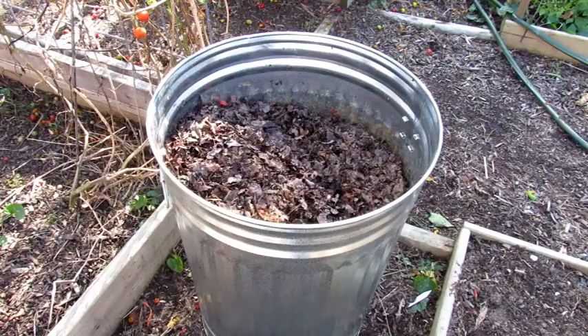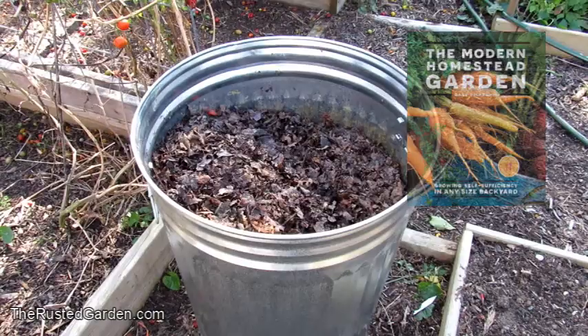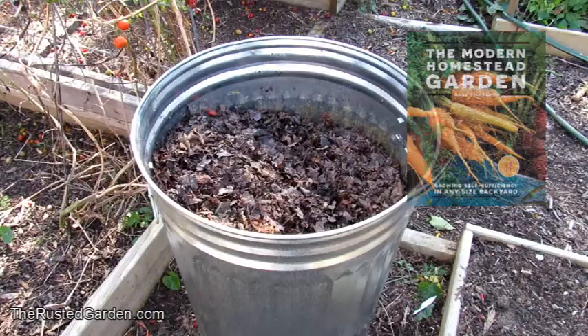You definitely want to do this on a day that's not windy. There are my leaves — they're going to go right into this bed right there. If you can get them chopped up, that's great. Certain leaves, like oak leaves, are really thick, so you definitely want those chopped up. A lot of leaves you can just put into a container like this, crunch them up with your hand, and be perfectly fine.